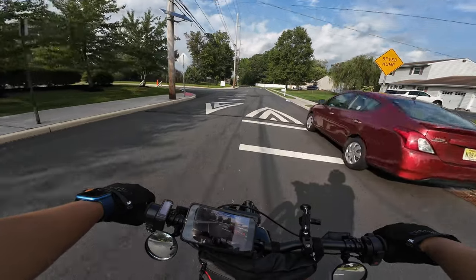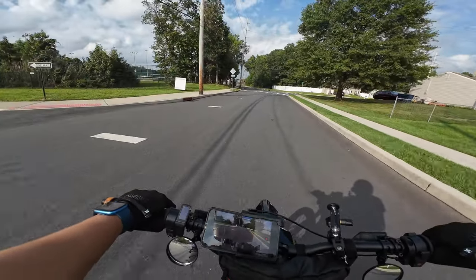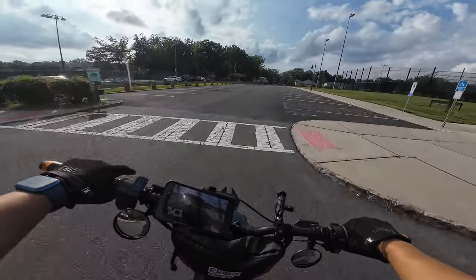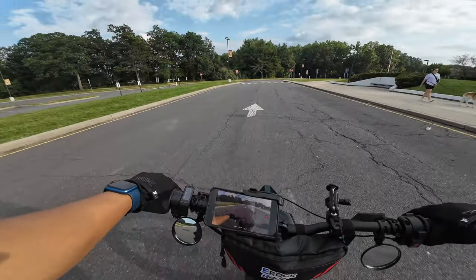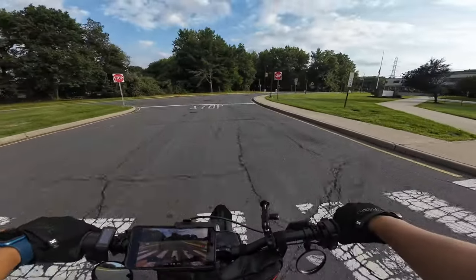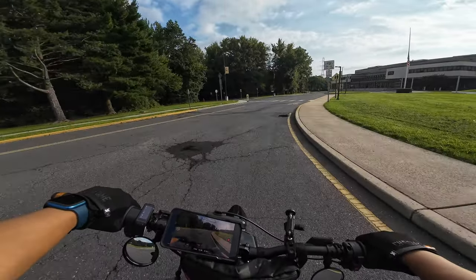I'm crossing my fingers that this audio works, because we've got our group ride — our first posted group ride tomorrow. We want to capture the ride, so we want to make sure this audio is good. But I guess we'll find out. Alright guys, that's a quick update. I hope you guys submit your videos to be featured on the channel. We'll catch you on the next ride. Right on.